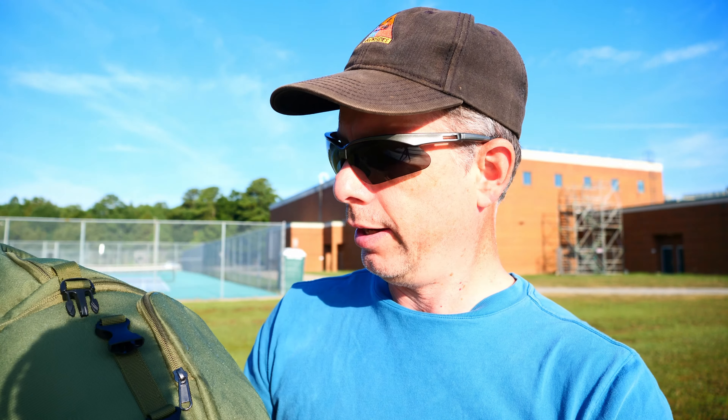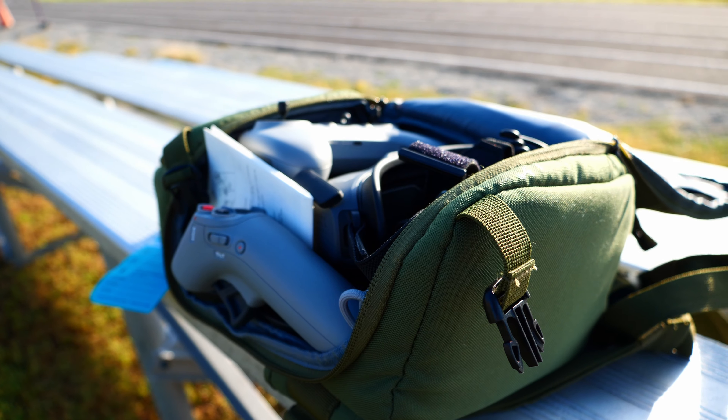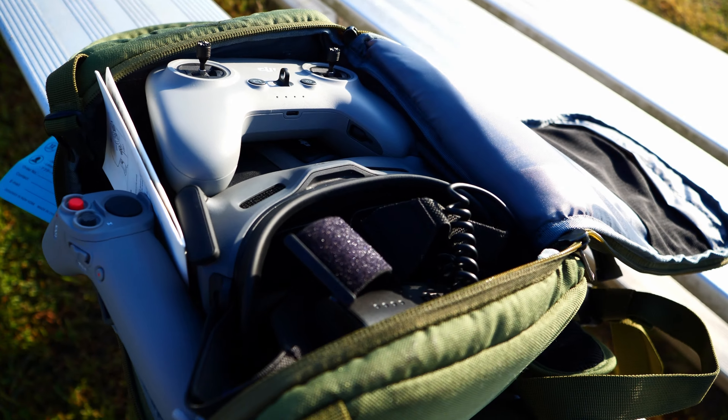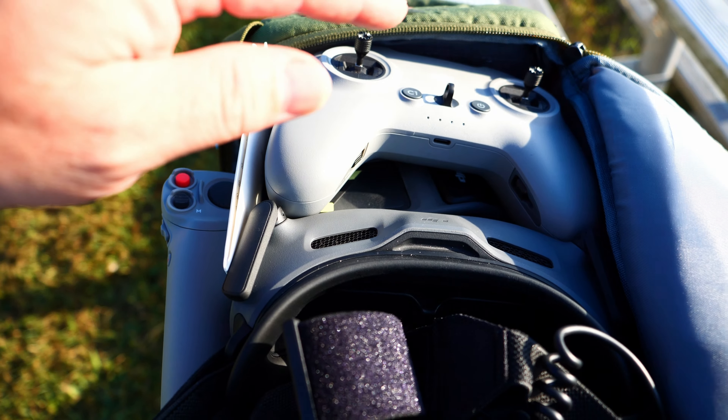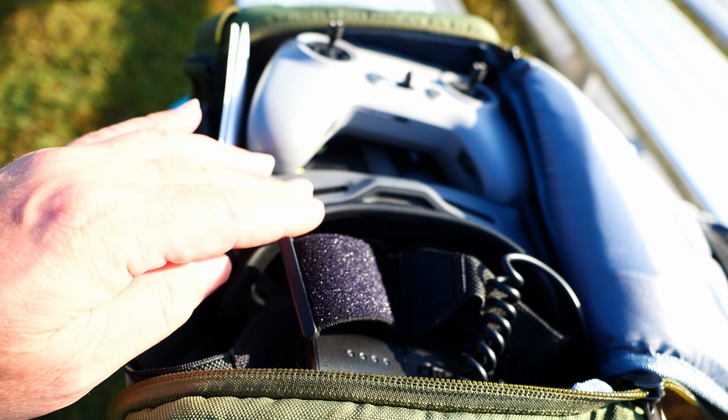What we're going to do is review what is inside this bag, and what is inside this bag is the DJI Avata. So here is the DJI Avata, and we are going to review it. I have it in this bag. I've got my controller here. The drones are here. My goggles are here.